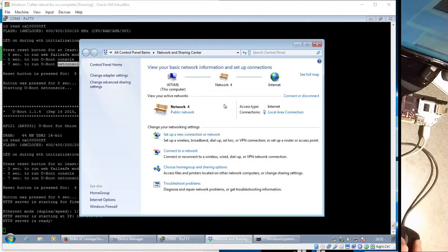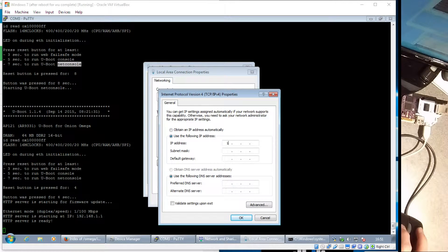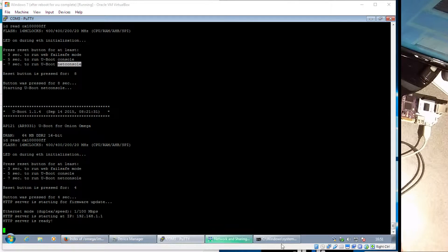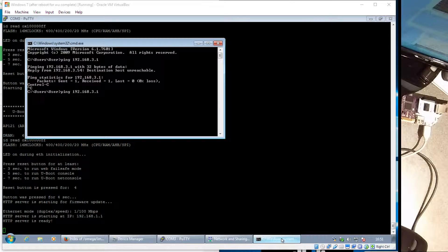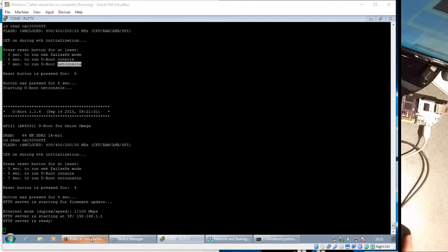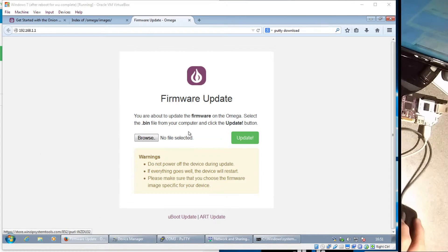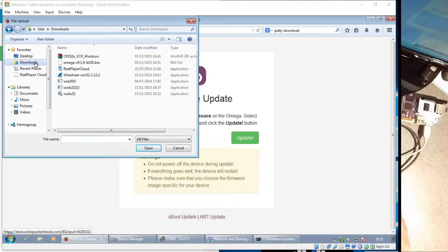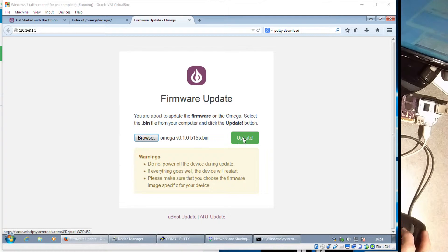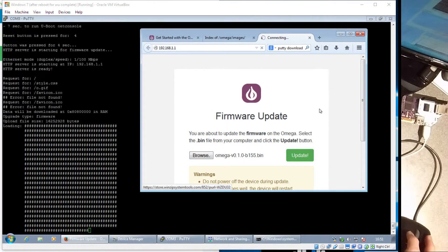Downloaded that. Now let's go back to the network which the Omega in its recovery mode is on. I should be able to ping 1.1 — indeed I can. Let's try loading that as a web page. Very convenient.